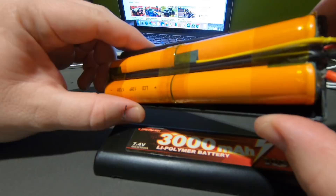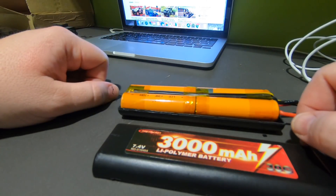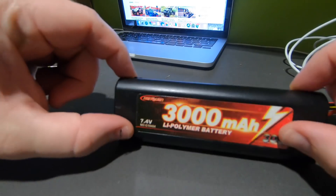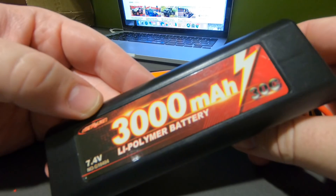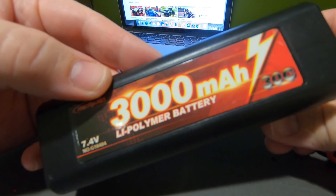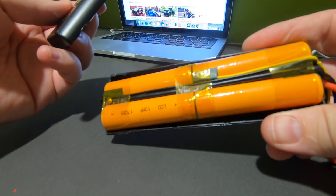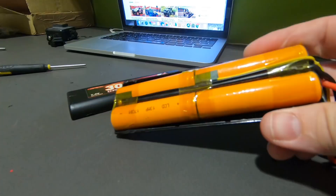I kind of had my suspicions and I was right. Just because you're getting something that says LiPo on it definitely doesn't mean there's a LiPo in it. Cheers for watching — I hope that was interesting. Sometimes stuff written on the box isn't exactly what you're getting inside. See you next time.